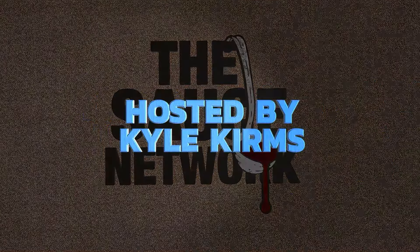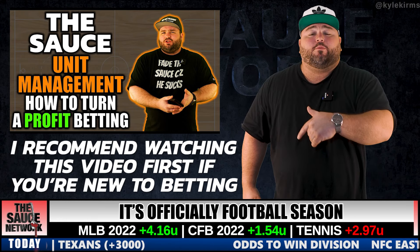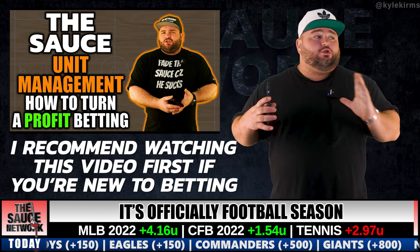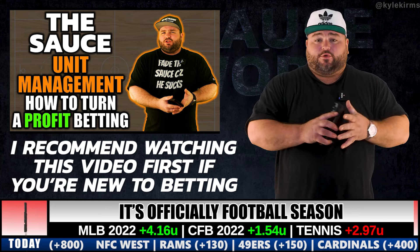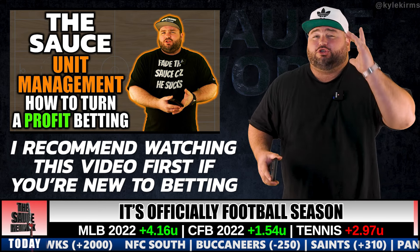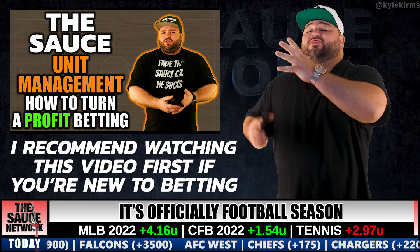Bankroll management. Some of you may remember I put out a bankroll management video last year around this time — that one is geared more towards beginners. So if you're brand new to betting for income or sports betting in general and want to learn how to do it right, watch that video first. I'll put the link up in the corner, go watch that and then come back to this one.